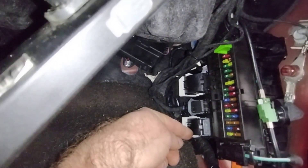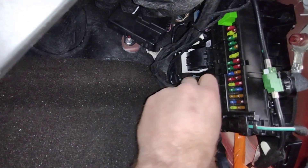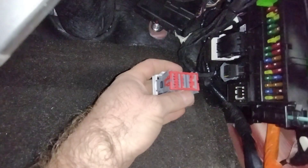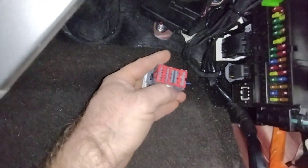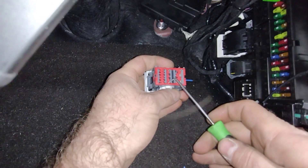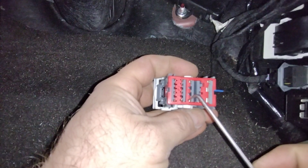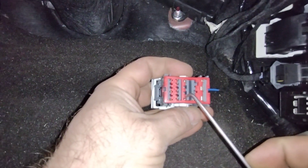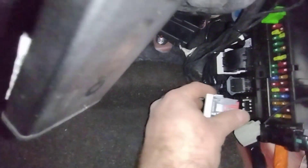Back to these two connectors — we got lucky and didn't have to de-pin anything on one of them. Pin 16, which is this one right here, was free. So all we had to do is plug the new terminal into it, put the connector lock back on, and that's done.